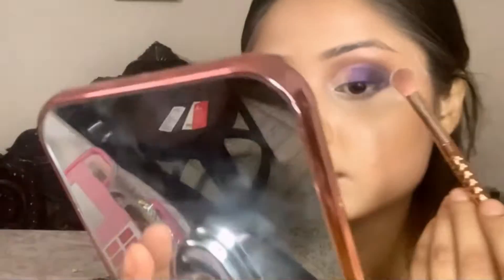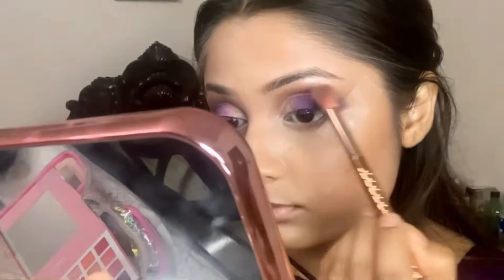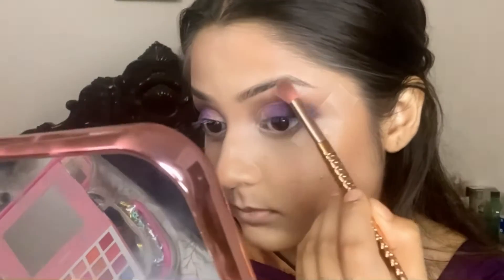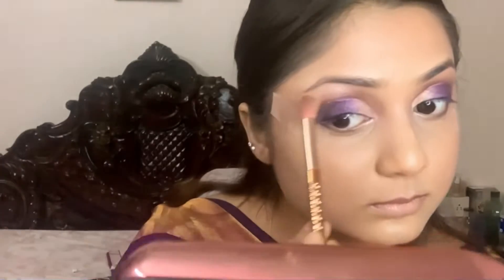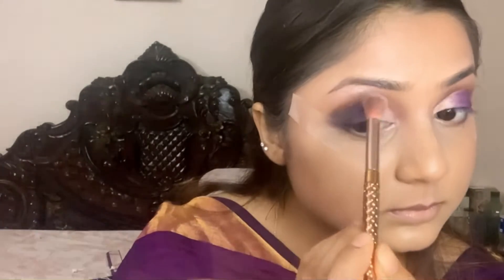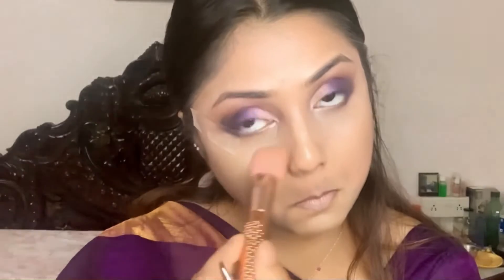Taking some dark eyeshadow — again, I just told you not to apply black directly. Go one step at a time. Highlighting my eyebrow enhances your eyebrows really, really well. Now let's go and do our eyebrows.